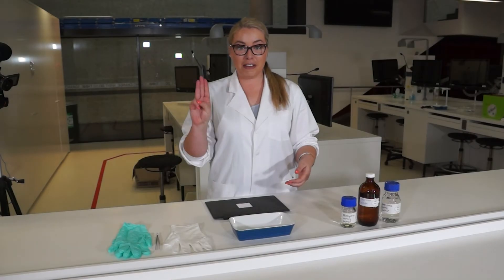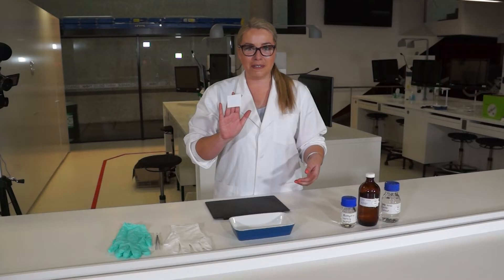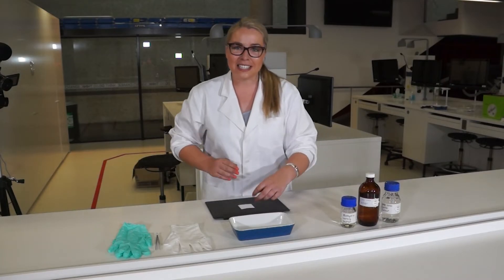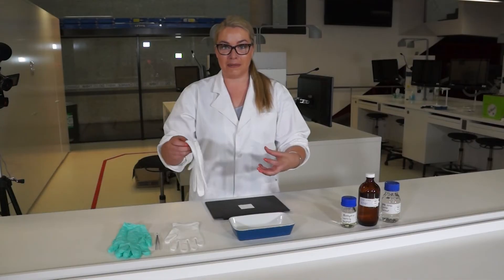I'm taking three fingers and I'm going to place them on the paper. As you can see, because I have fingerprint residue on my fingers, the paper actually sticks to my hand. And that's what goes into the paper and that's what we're going to be developing.